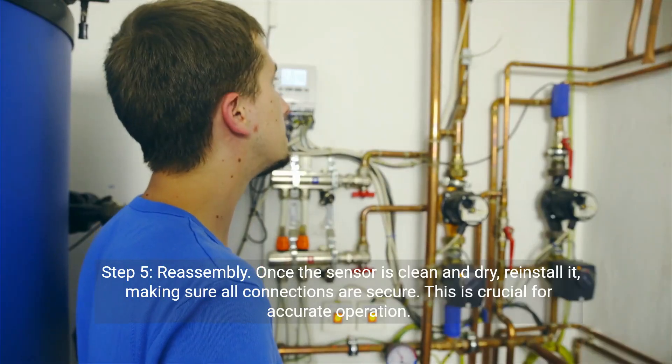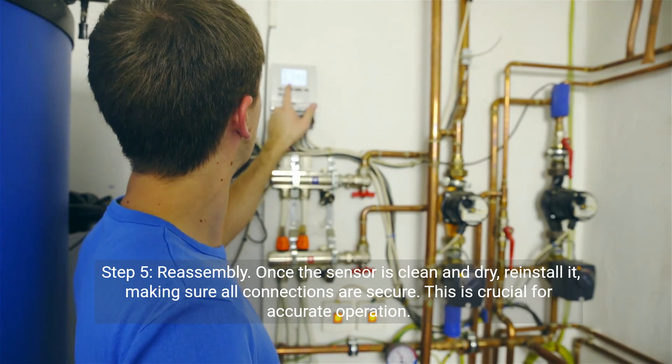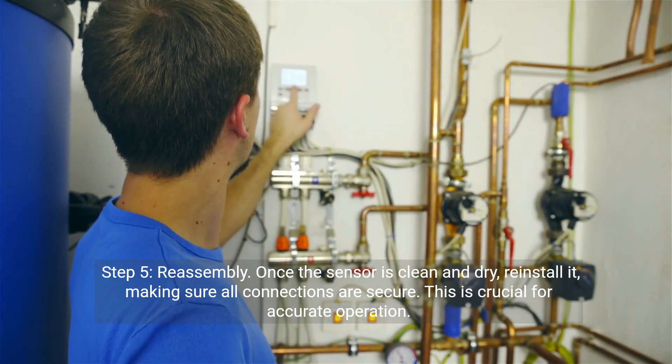Step five: Reassembly. Once the sensor is clean and dry, reinstall it, making sure all connections are secure. This is crucial for accurate operation.